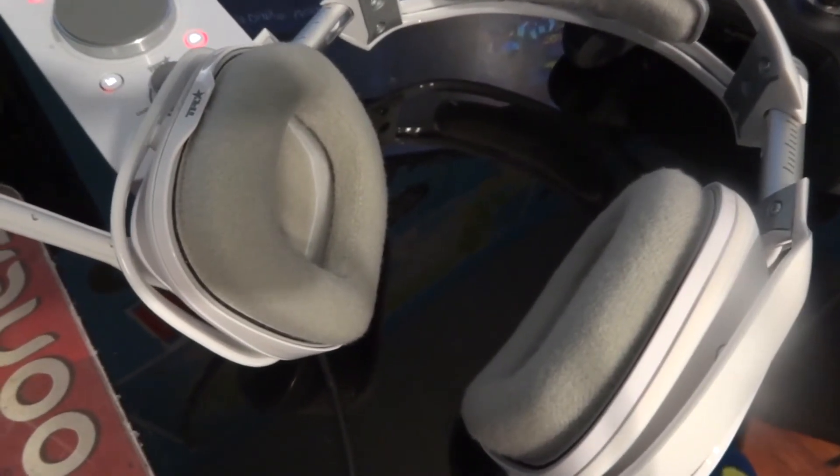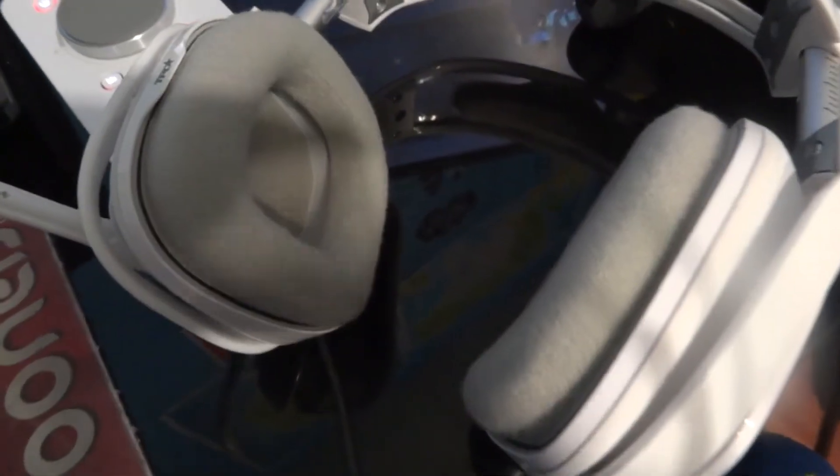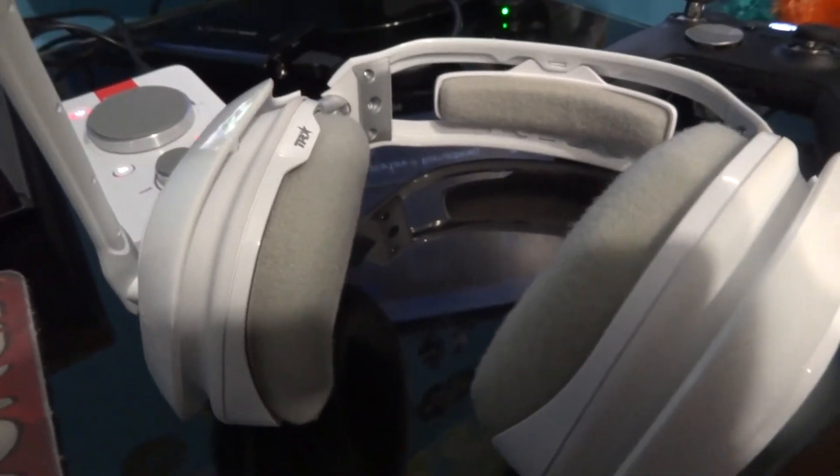I actually like these headsets a lot and I'm really happy that I spent a good amount of money on this one. Thank you guys for watching my thoughts on the new Astro headsets. If you guys liked this video, feel free to leave a like and subscribe, and without further ado Lashers, I say to you guys — peace!